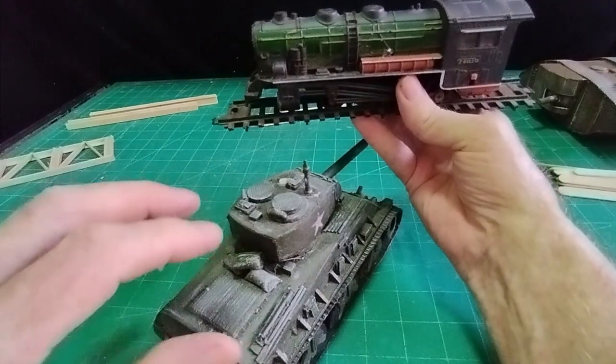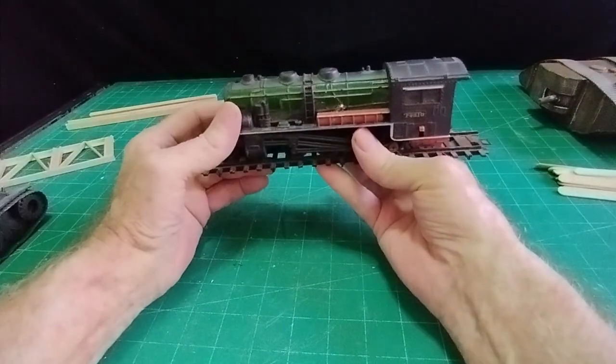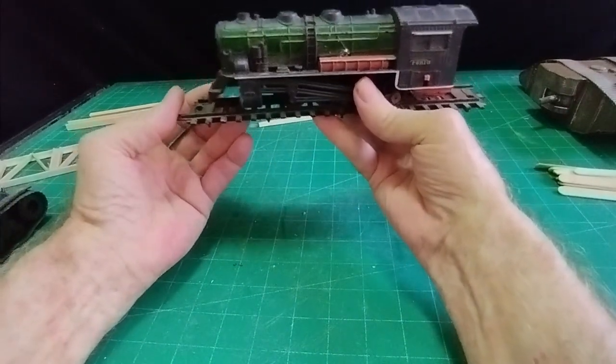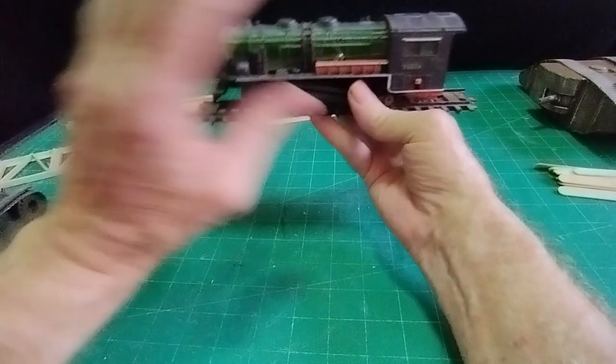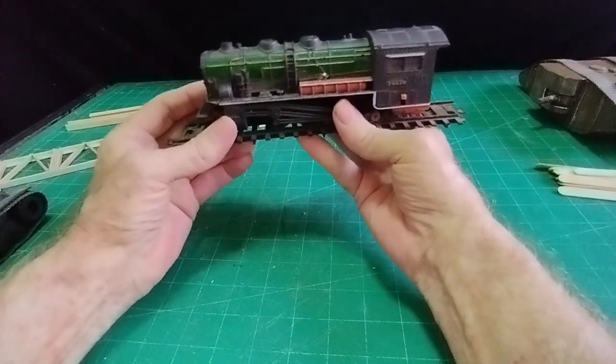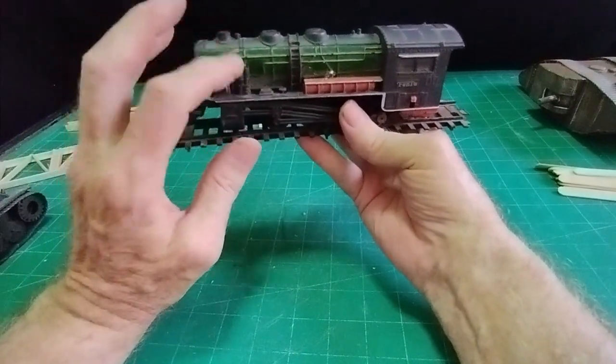The tank is 1:35 scale and the train is not, but by the time the train is up on the tracks and hidden basically by the bridge, I don't think it will necessarily matter — it's just a bit small, that's all.